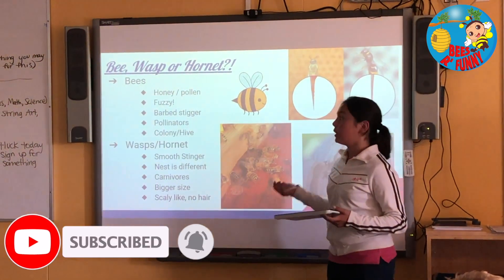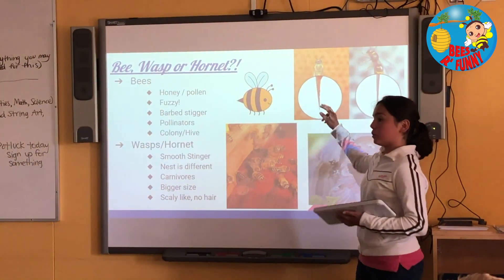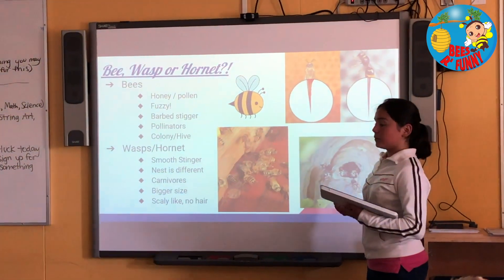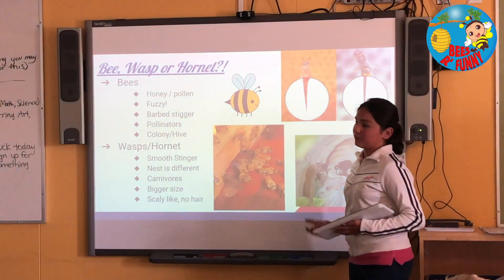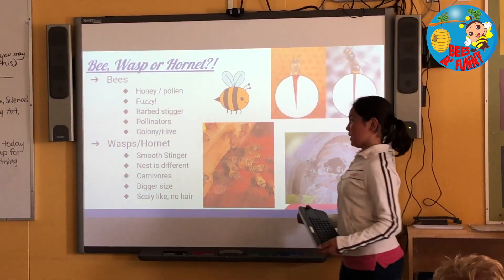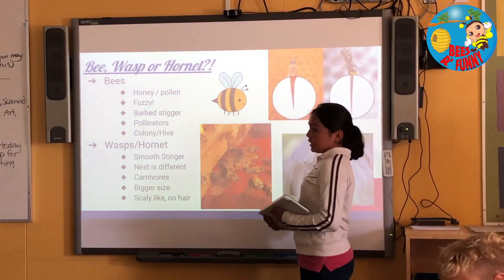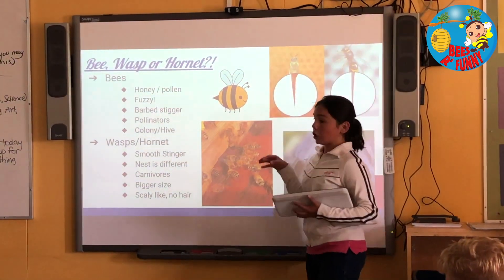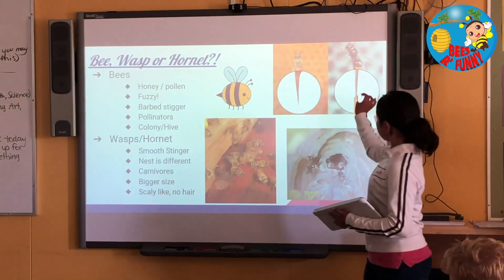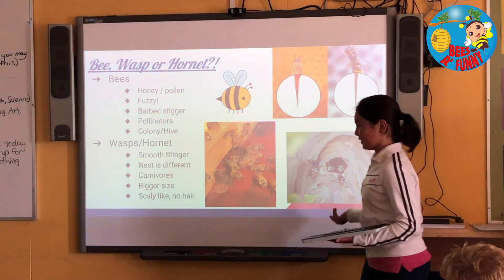A bee does collect pollen. And they're fuzzy, and they also have a barbed stinger, so that once you get stung, the venom just gets into you — and the bee's gut kind of gets ripped apart. So imagine some part of you just getting ripped apart once you sting someone. So they can die in at least two to three hours. A bee lives in a colony or in a hive. A wasp and hornet have smooth stingers, so they can sting you several times without dying unless you kill them.